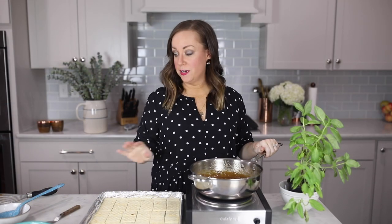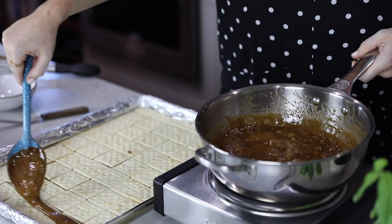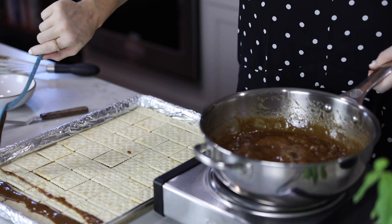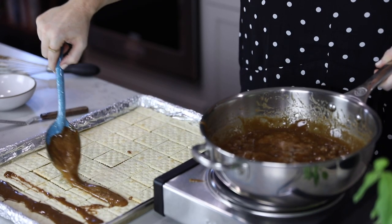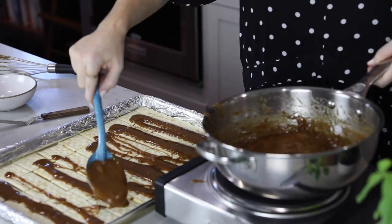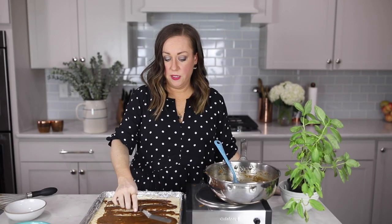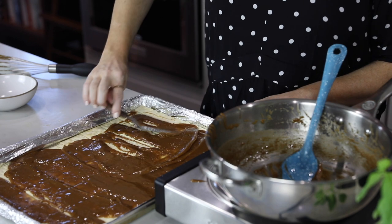Our toffee is done and we're going to spoon it over the crackers. My mom told me it's easiest to spoon over a layer at a time first, and then use an offset spatula to spread over the rest. We've sprayed our spoon and our spatula with non-stick spray because this is some sticky stuff. Just take a spoonful at a time and pour it over a layer of crackers, then once you've poured it over all the rows, spread it all out.